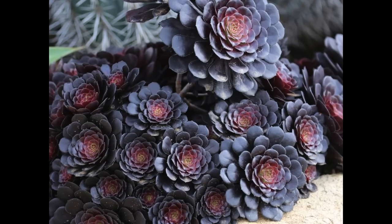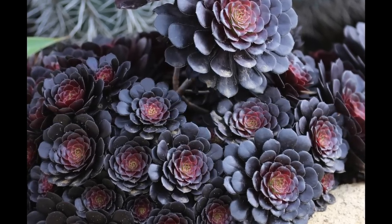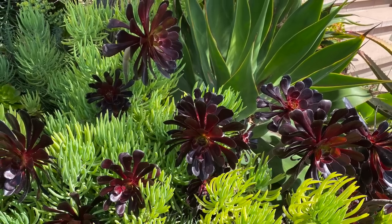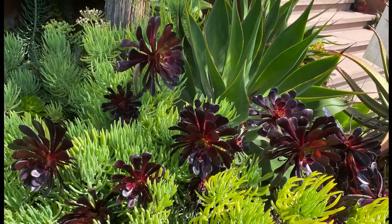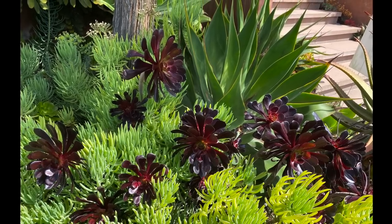Here's an example of a succulent that looks like a bouquet — a tight colony of Aeonium zwartkop, commonly called black rose. Bright green Senecio vitalis, which has slender finger-like leaves, makes the dark red rosettes pop. Agave desmettiana variegata completes a vignette that makes me hear music.